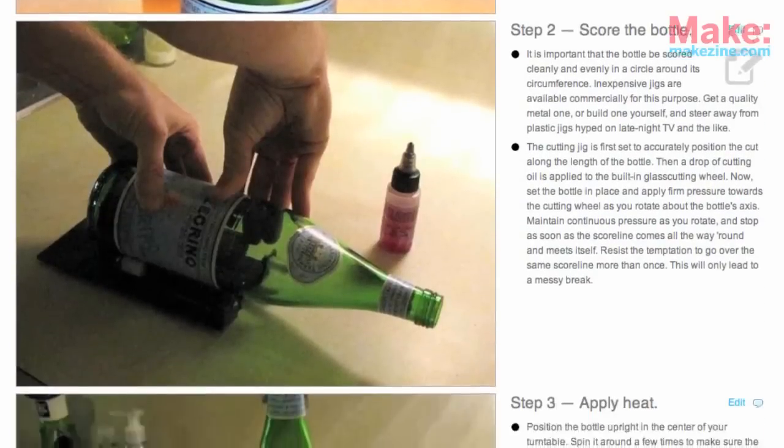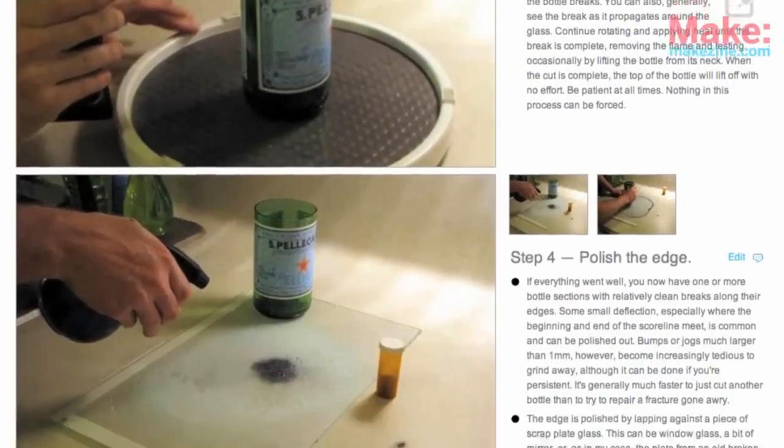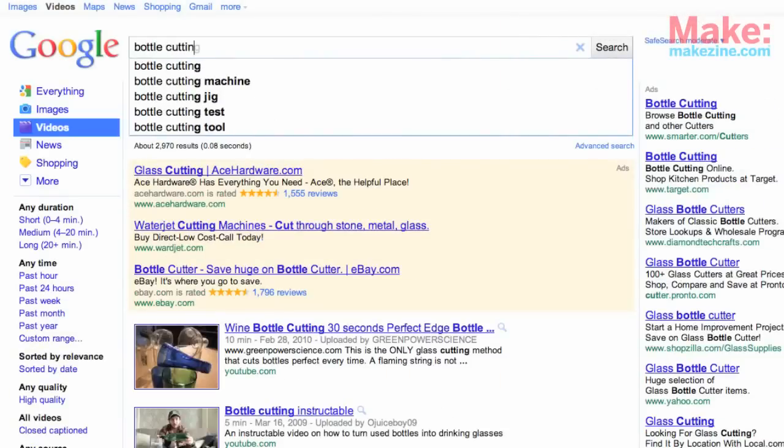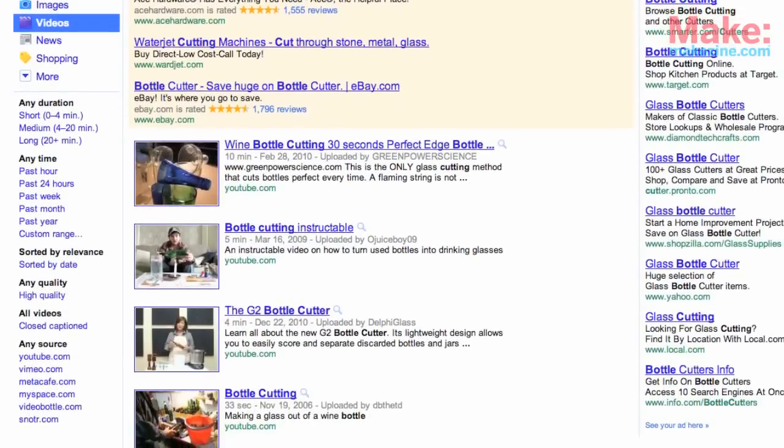For another way to do this, check out Shawn Michael Reagan's method on Make Projects. He uses a torch and a turntable to evenly distribute the heat along the score line — pretty neat. In fact, there are lots of different ways to do this. If you've had a good experience with a particular method, let us know in the comments.